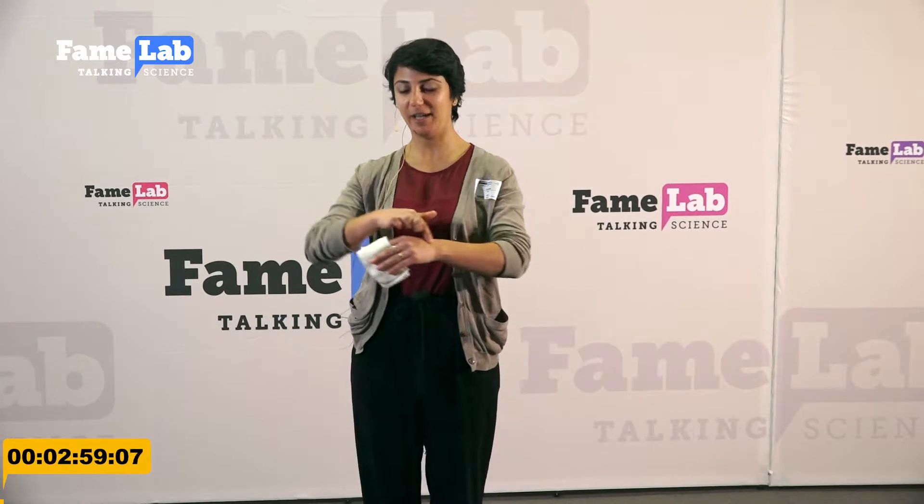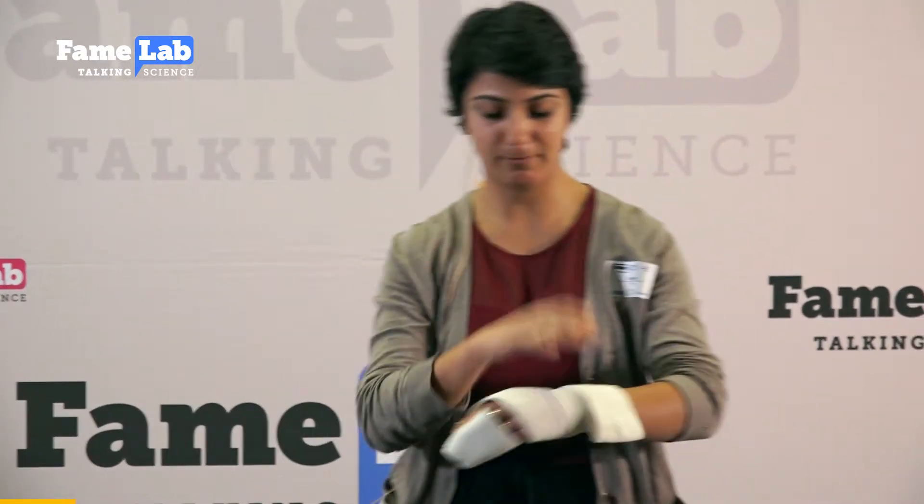Imagine if I have a cut on my hand somewhere like here. I have two sort of options on how to let it heal. I can either patch up my whole arm and put it in a sort of cast and not let it move for a while, thereby losing the use of my arm, my fingers and my hand for a couple of weeks until the cut is healed.